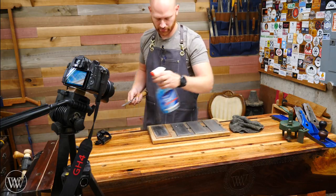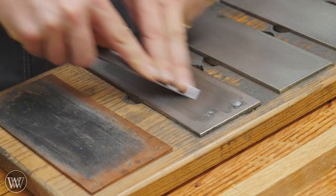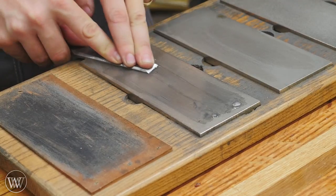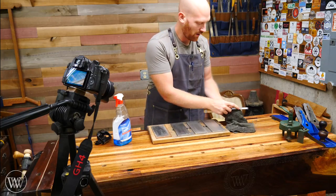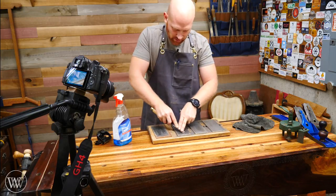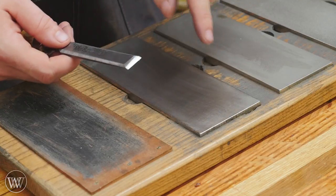Next, move it on to the next stone and do the exact same thing over again. You can hear how the pitch of the stone actually gets higher from one stone to the next. Grind it down until we get a nice clean scratch pattern. I'm still going to do the back a little bit more on here because this is the final stone — this is the polish I want on that back. Now I've got that scratch pattern all the way across from all three stones and all I see is what's left from the last stone.